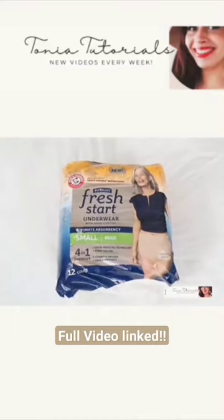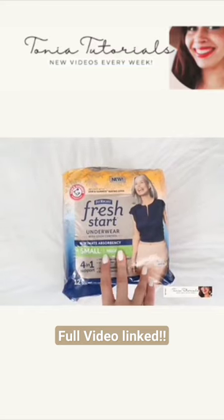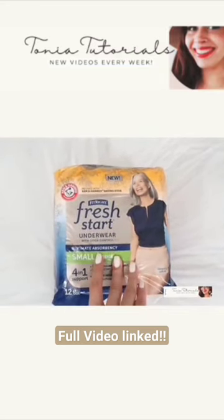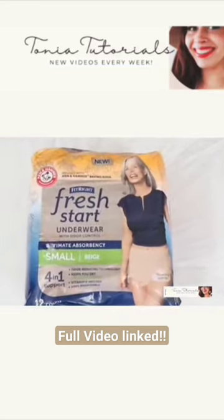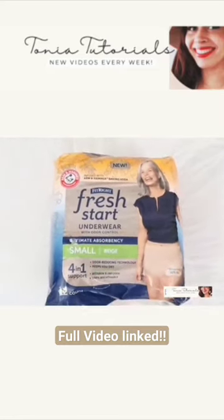Hi friend, welcome back to my channel. Today I wanted to review the Fresh Start underwear by Arm & Hammer. If you're new here, welcome — my name is Tanya. On this channel I share tutorials, reviews, and self-help videos for women. Be sure to subscribe.